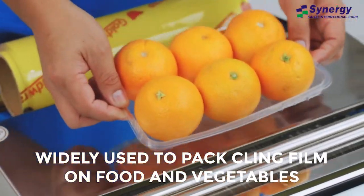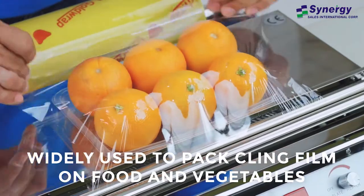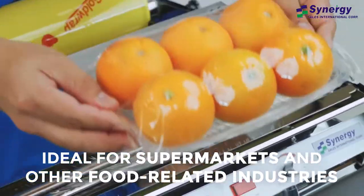It is widely used to pack cling film on food and vegetables in order to retain freshness, making it an ideal equipment for supermarkets and other companies under the food industry.